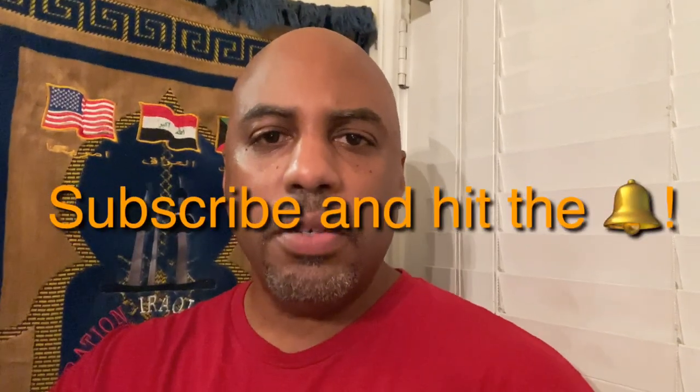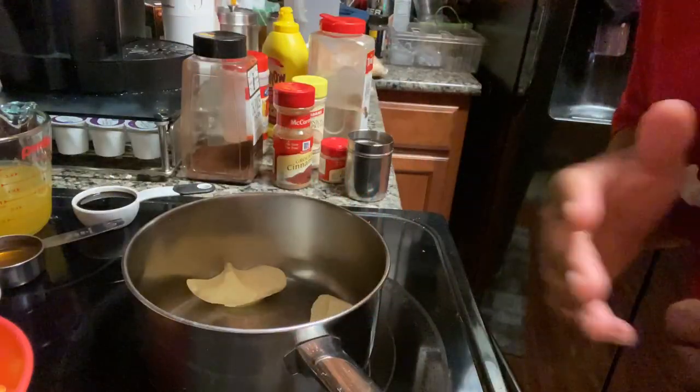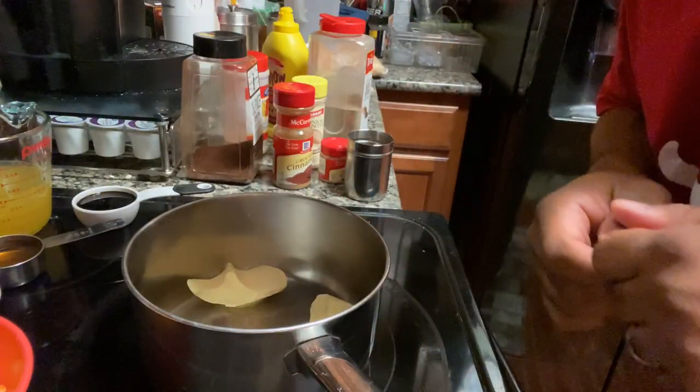What's up everybody, it's your boy JB with JB's Barbecue and Guns, coming back at y'all today with another barbecue sauce video as part of my barbecue sauce video series. Today's barbecue sauce is going to be peach habanero barbecue sauce. But before we get into all of that, if you're new to my channel go ahead and hit that subscribe button and hit that bell so you don't miss any further uploads.